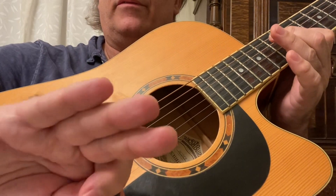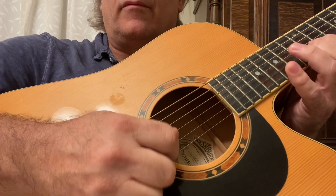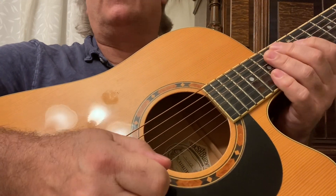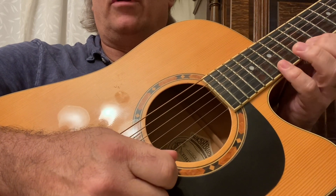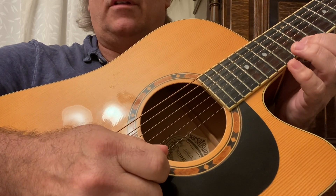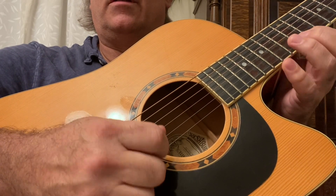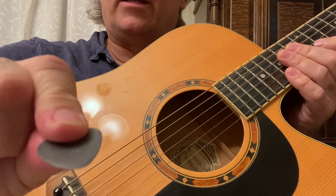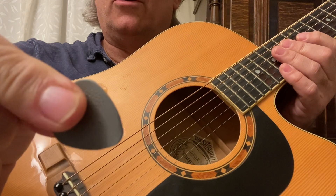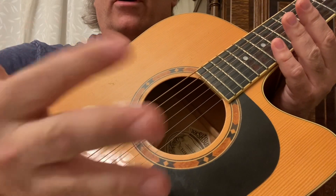Whether I have my other fingers out or tucked in, that's the way to do it — whether I want to hammer on and pull off, down pick, up pick, alternating. If I hold it like this, I'm not going to have the accuracy or the control. Eventually, it's going to fall out of my fingers.